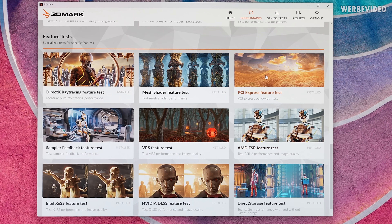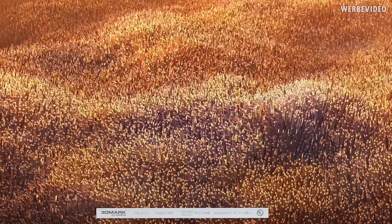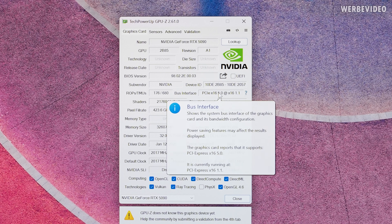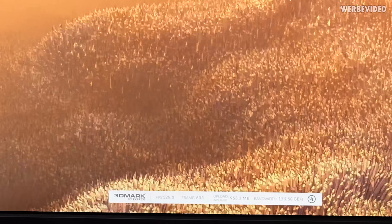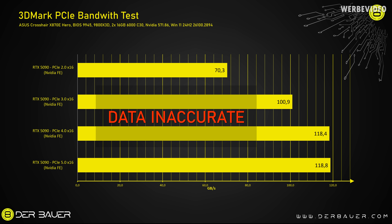3DMark has dedicated PCIe bandwidth tests. With the 4090, we can see about 27 to 30 FPS on the bottom left and about 26 GB/s on the bottom right, with an output of about 27 GB/s. Repeating the same test with the 5090 Founders Edition — first confirming it's running at PCIe 5.0 x16 under load — we suddenly see about 150 FPS and around 120 GB/s. Dropping down to Gen 4 still showed about 115 to 120 GB/s, and dropping to Gen 3 still showed about 70 GB/s.